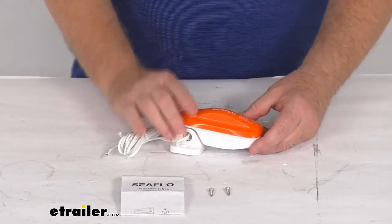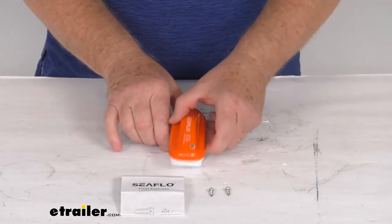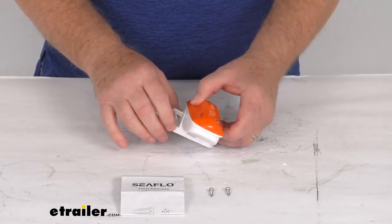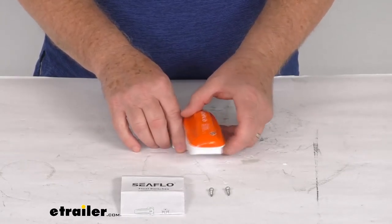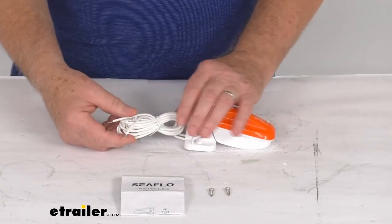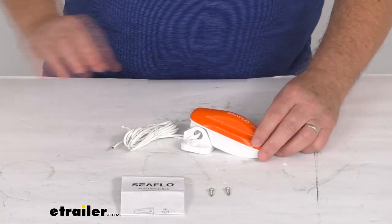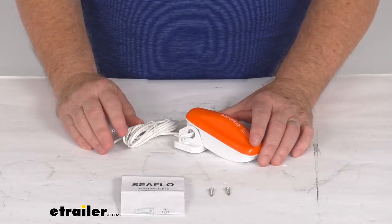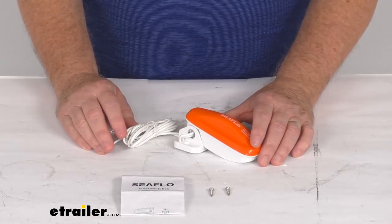When mounting this switch, you want to make sure the switch does not exceed 30 degrees sideways and no more than five degrees front or back. It includes a three foot wire length and the wire size is 16 gauge. The maximum power draw is 15 amps at 12 volt DC, seven and a half amps at 24 volt DC, and six amps at 32 volt DC.